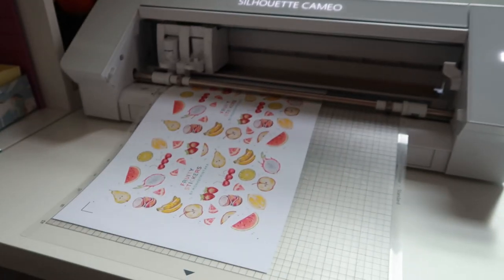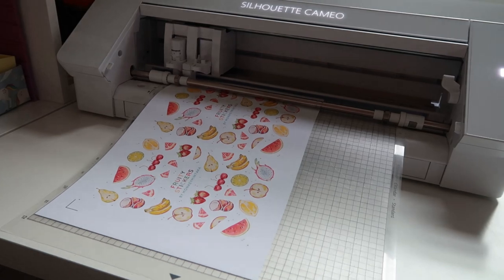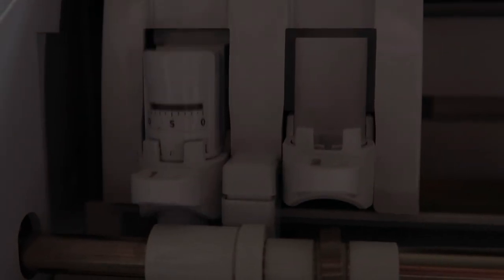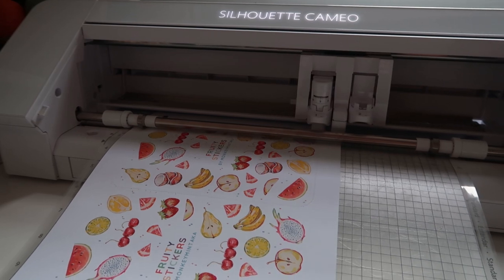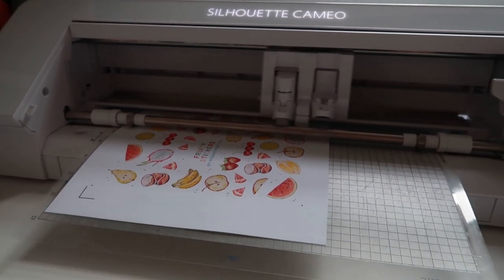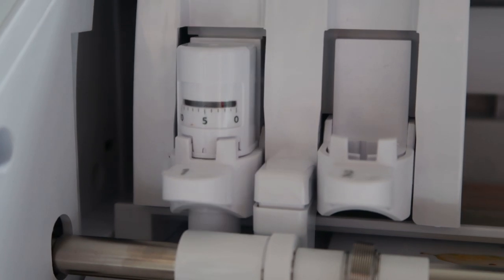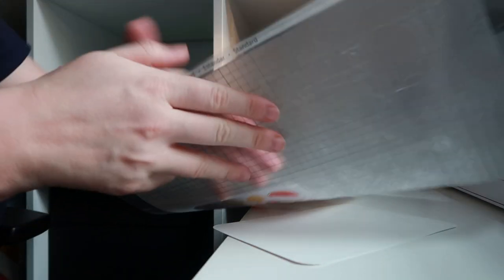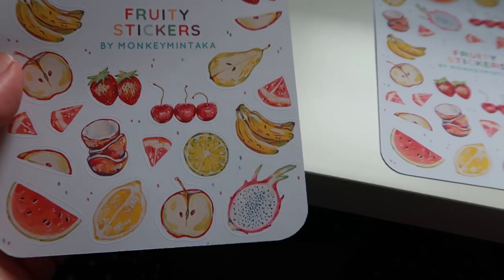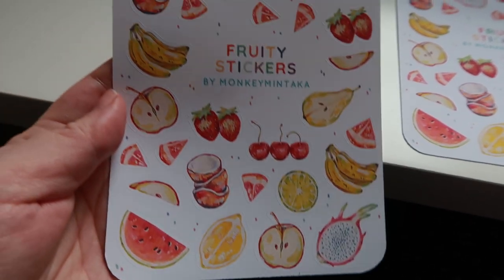Pop it on the old Silhouette mat and Bob's your uncle, Babby's your aunt, you're ready to cut your stickers out. This little doodad here clicks in to make sure the blade is the right depth - sometimes it doesn't do that which is annoying but this day it was working perfectly. Then your stickers are done - you turn it upside down, Martin told me how to do that so it doesn't bend or curl the paper. Then you've got your stickers all done, open your shop and you're gonna get rich!